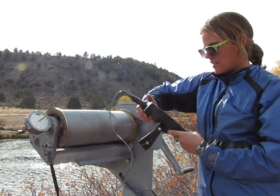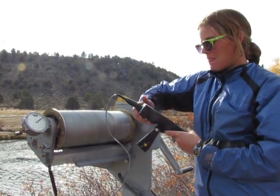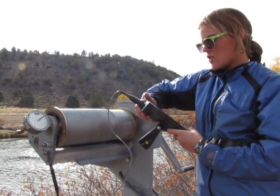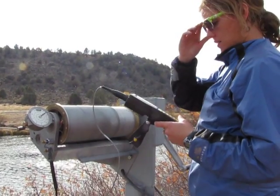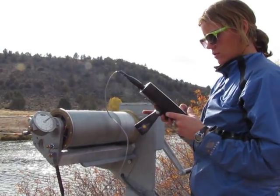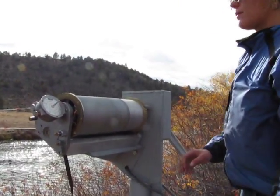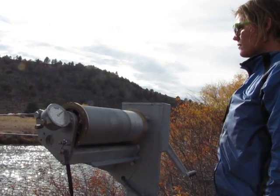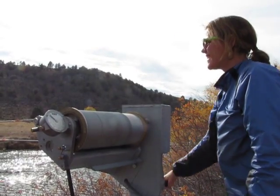Almost done. You want to guess what the velocity feels like? A foot and a half. 1.1 — a little slower. Now we'll remember all the steps this time. New vertical — raise the meter first so we don't drag it on the bottom of the channel.